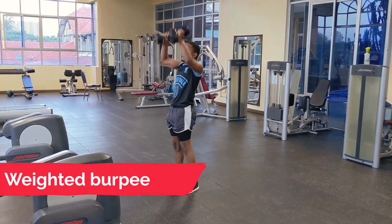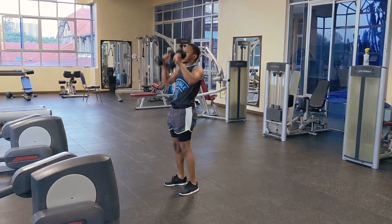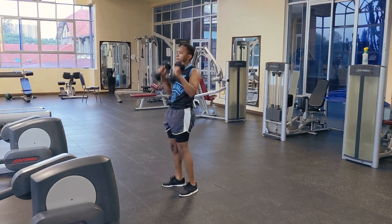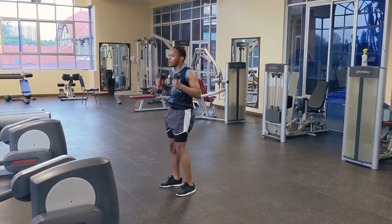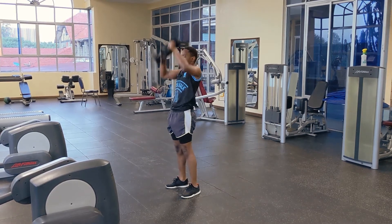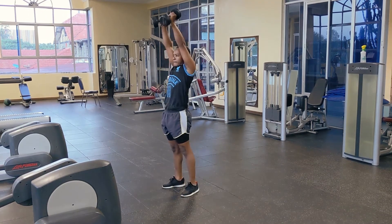Here we are doing weighted burpees. You can see the press — though it's not a full push-up, it's still working your triceps as you do the cardio. A lot of things are being worked out here, making it a very good full-body workout.